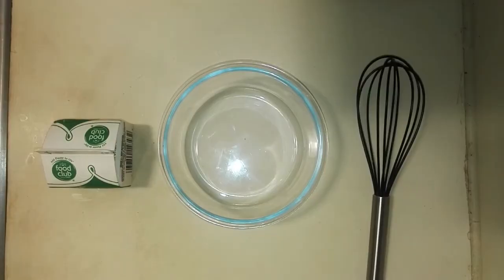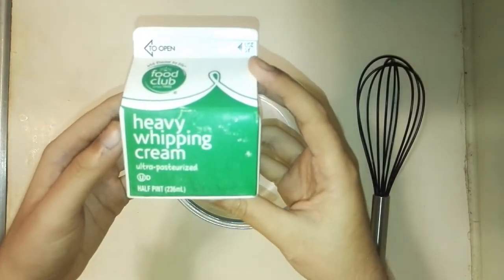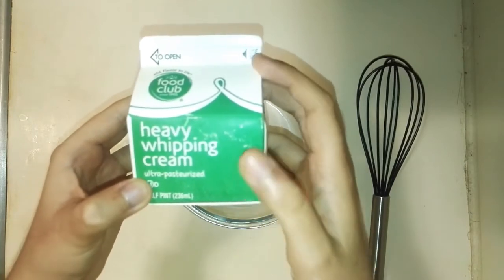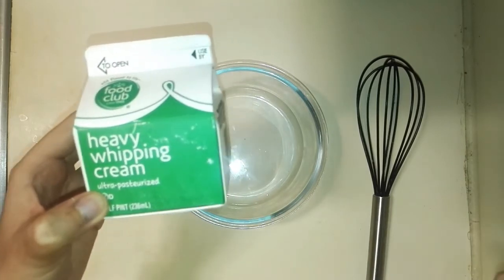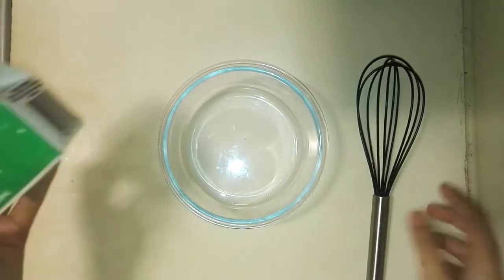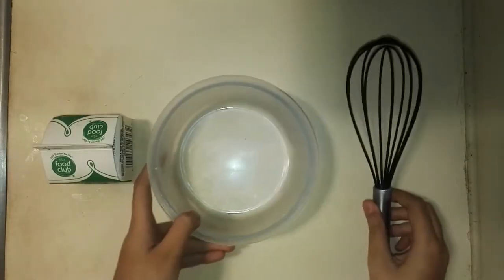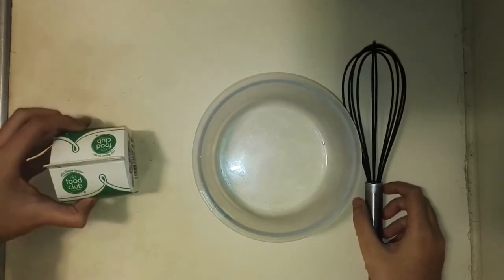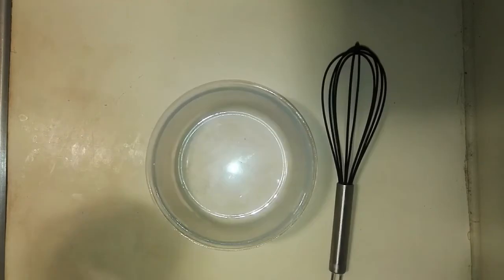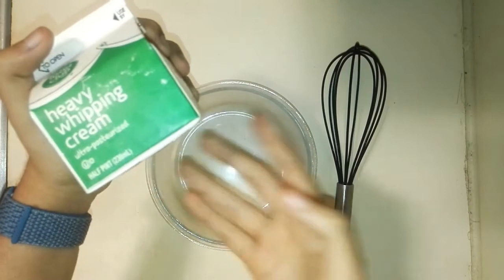While our cake is baking, let's go on with the frosting. I'm using heavy whipping cream — make sure you use heavy whipping cream, not heavy cream, as that would whip but would not have stiff peaks like heavy whipping cream. I have my whisk and a bowl. Chill these two together in the freezer for 10 minutes while you refrigerate the cream for the same time. The amount I'm using here is half a pint of the heavy whipping cream.